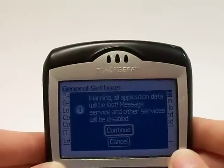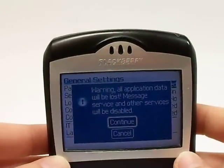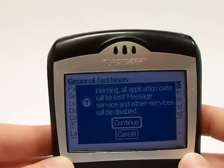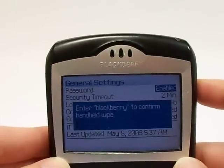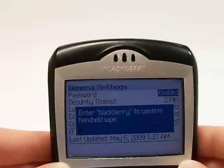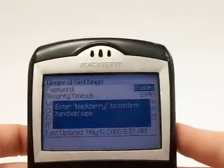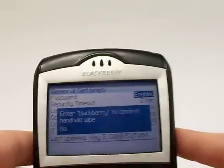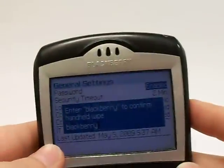It's going to bring up a warning, just letting you know if you continue to do this, the information on your device is going to be cleared. If you are sure that you want your device cleared, go ahead and click Continue there. And it's telling you to put in BlackBerry to confirm that you want to do this. So go ahead and type that now. And click OK there.